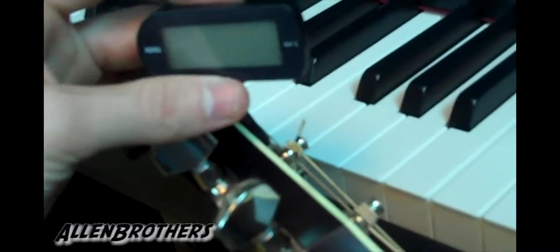Hey guys, Allen Brothers here with you on another Git Tip and today we're going to be looking at types of tuners. Right here I have a Chord Piezo vibration tuner. Do not quote me on how to pronounce piezo — that is my best way to do it.